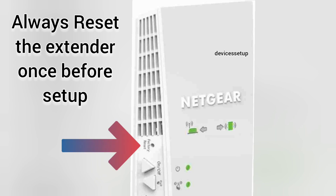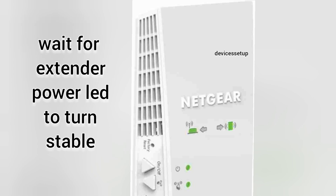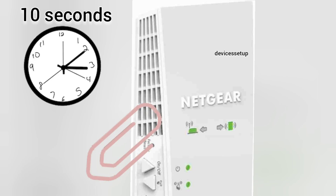First things first, I recommend you reset the extender first. Plug the extender into a wall outlet and wait for its power LED to turn stable. Then grab a paper clip or pin and put it inside the factory reset hole of your extender.